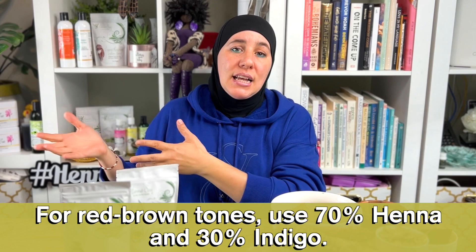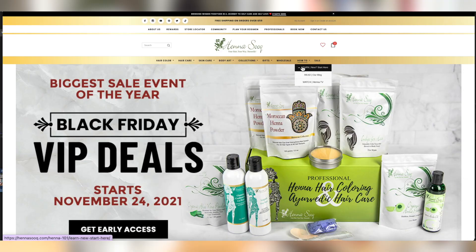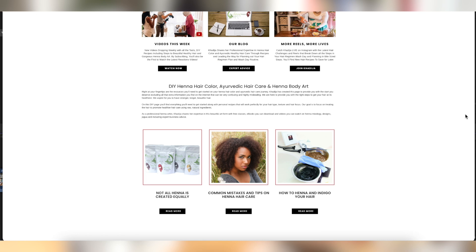For reddish brown tones, that's typically 70% henna to 30% indigo. If you're unsure, check out the 'measurements made easy' article on hennasook.com — just click 'How To' and scroll down. 70 henna to 30 indigo basically means three parts henna to one part indigo. Follow those proportions to get a reddish brown tone.